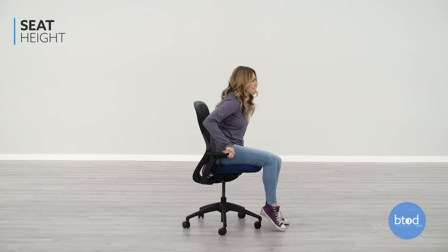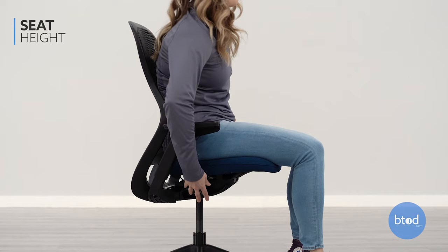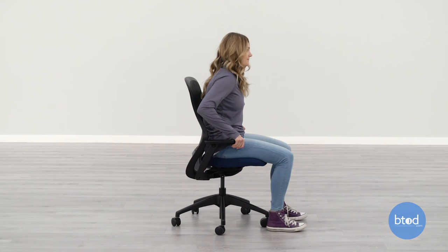The first adjustment is the seat height. To adjust the seat height, pull up on the right side lever. The seat height helps you bring the chair to a level where you can sit with your feet flat on the floor and knees bent at a 90 degree angle.